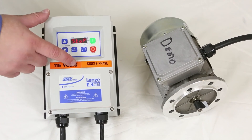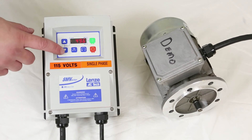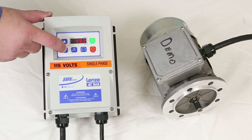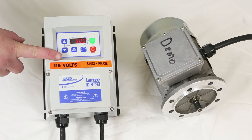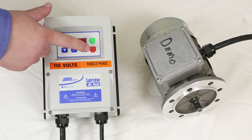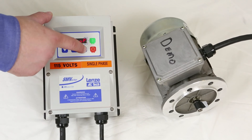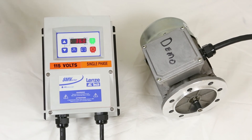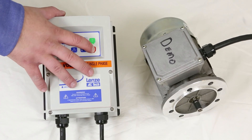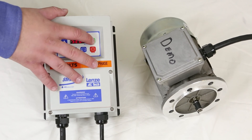Now we'll go ahead and hit the start button, and we should see movement from the motor. As the motor is running, you can hold the up or down arrows to change the speeds between minimum and maximum speeds set. The full-featured VFD automatically comes with forward and reverse built in. To change the direction, simply stop the motor, change your forward-reverse direction, hit enter, and start back up again.